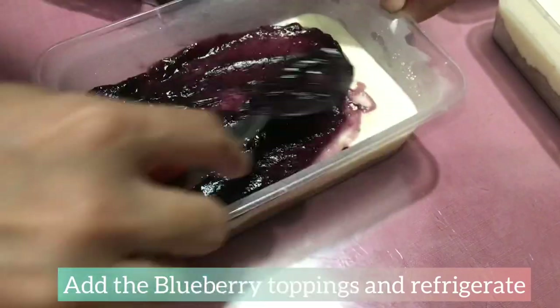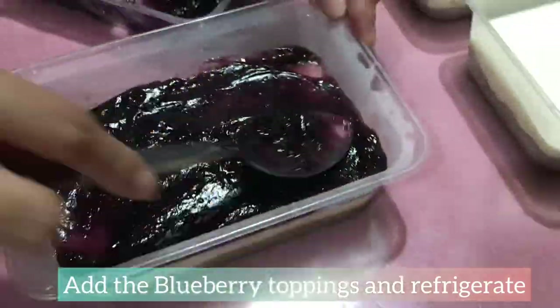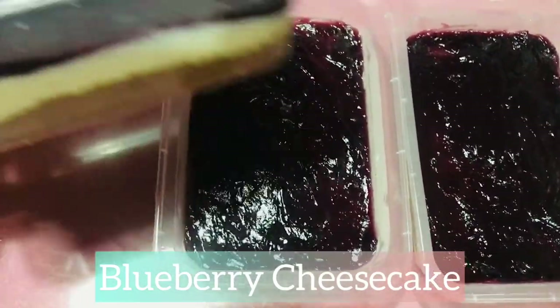It's now time to add the blueberry toppings and then refrigerate it again. And we are now done making our blueberry cheesecake. Enjoy, and thank you for watching! We'll see you soon!